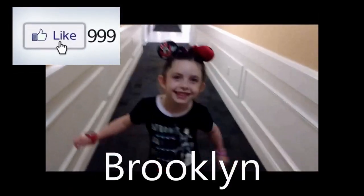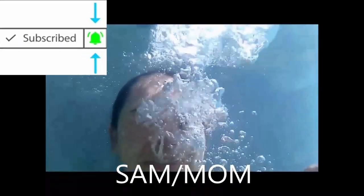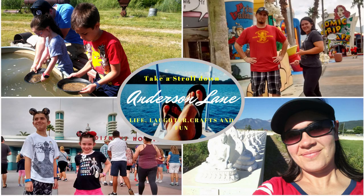You guys see these cute bibs all over the place, and I thought it would be so easy to make them. So here is our tutorial. Little Baby Boy Anderson will be coming in November, and one of the things I wanted to do was make some of those cute bandana bibs. They're super easy to make. Anybody can make them. It takes a little bit of sewing — not hard.